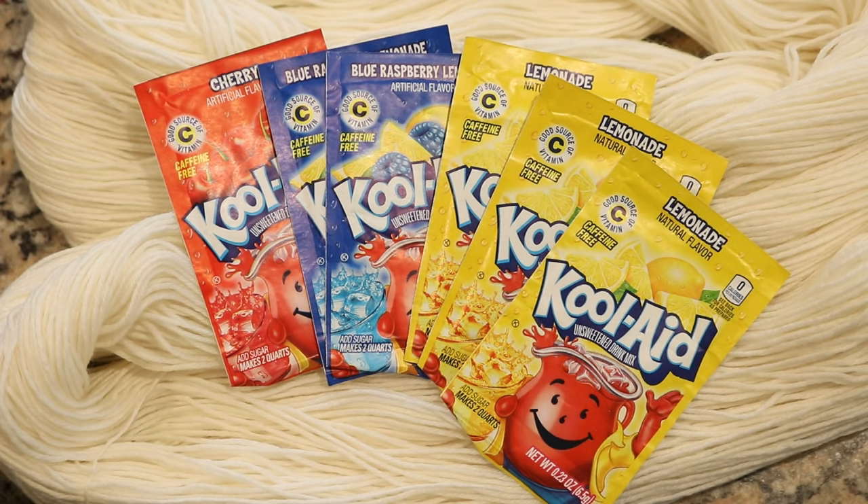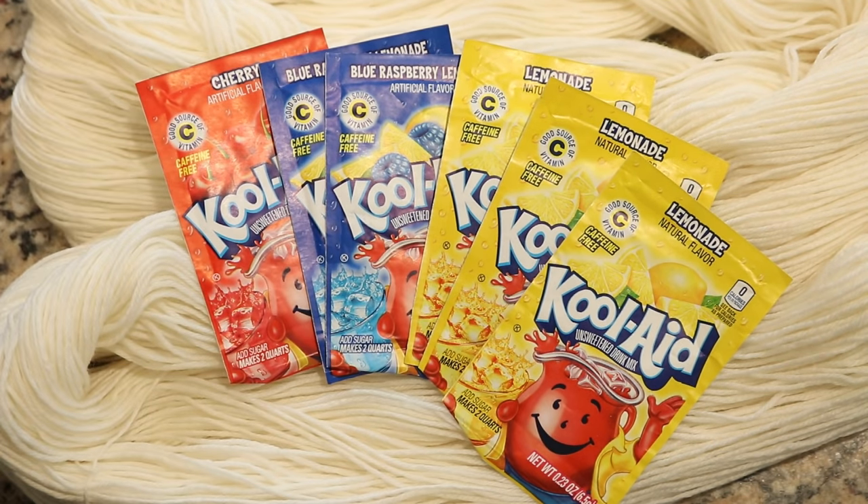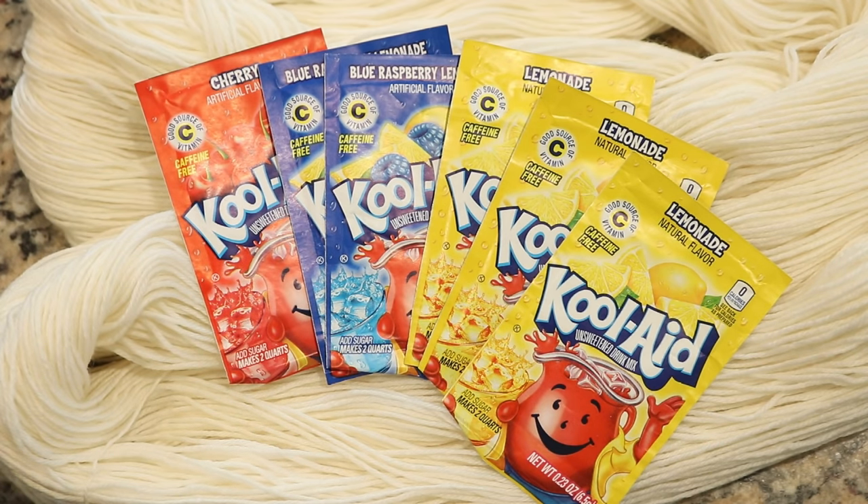We're going to be playing with primary colors, and we're going to be using three packets of lemonade, two packets of ice blue raspberry lemonade, and one packet of cherry. We're going to do each of these colors in their own dye bath one at a time, and they're going to be layered to create a variegated beautiful colorway.